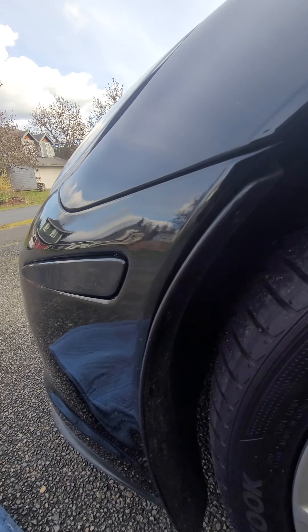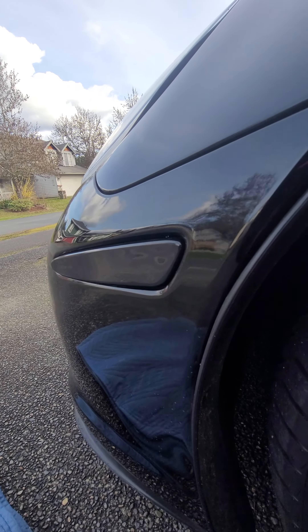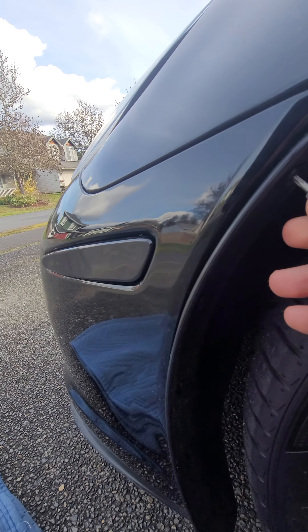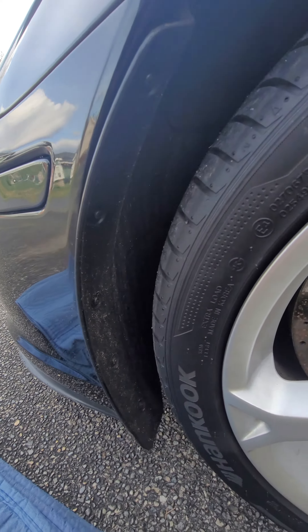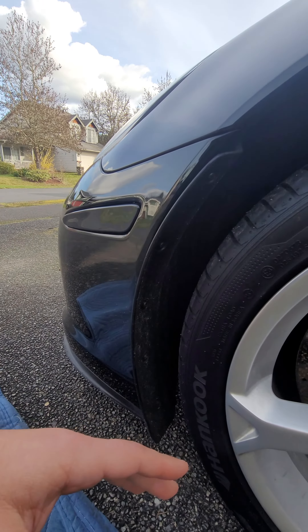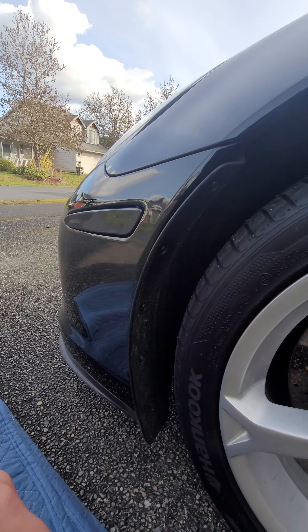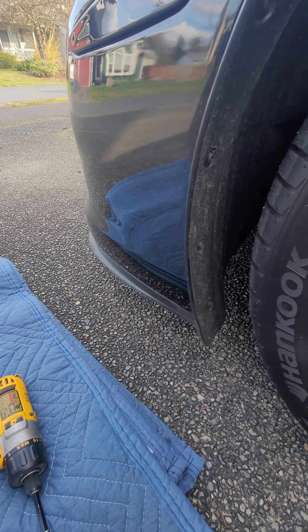The screws are going to be Torx 15. Once you take this off, it will flex back. I may have to get in the car and turn the wheel to get access, but the bulbs should be behind here. This has the under tray on so I don't want to take all that off.